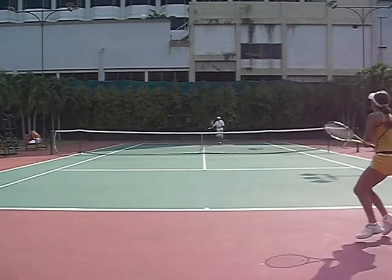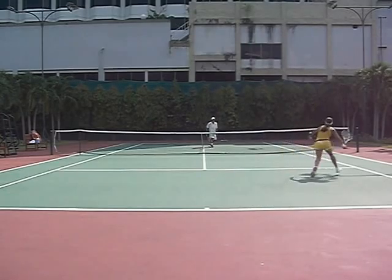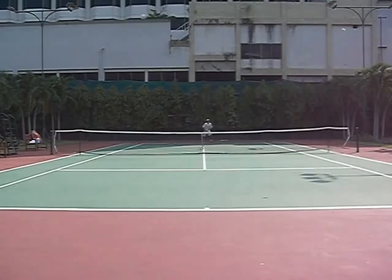Now when he comes in and goes through the drop, you need to read this — right there. See if she reads it and she runs after it. Don't give up on the drop shot. Never give up. Watch him — he's coming in, the racket's up. You know he's going to hit a weak shot. Read it, take off, and then go for a shot. That's the key.